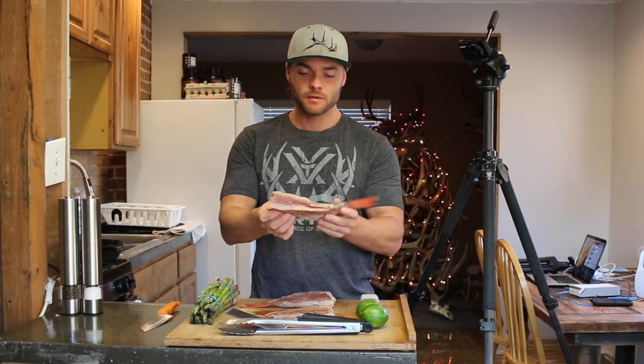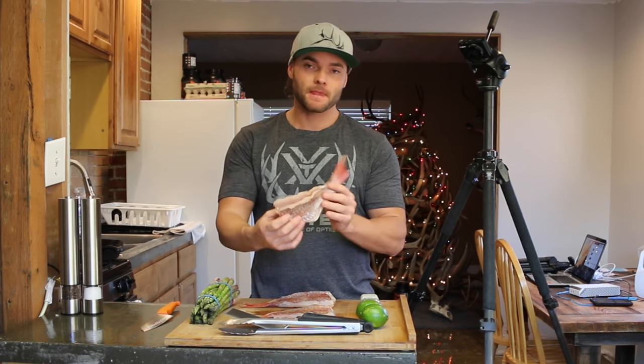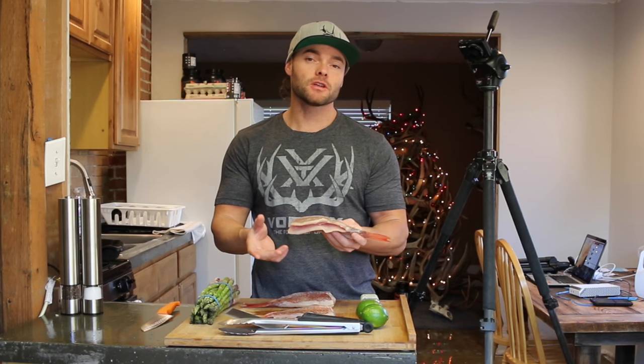I've got three fish here that are already scaled and cleaned up. You can see we've removed the fins and we've also cut the heads off. This style of cooking you can do with head-on — it's a personal preference. I've gone ahead and removed the head so that they fit in my Camp Chef pan a little better.